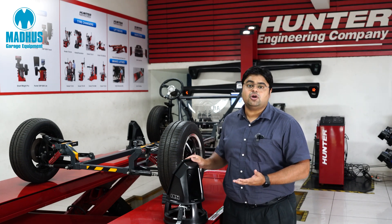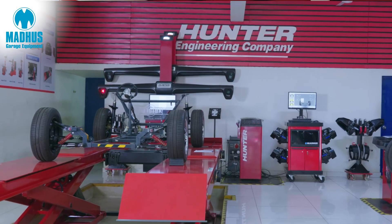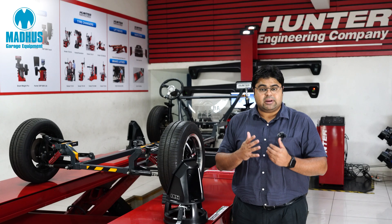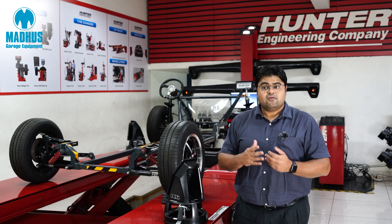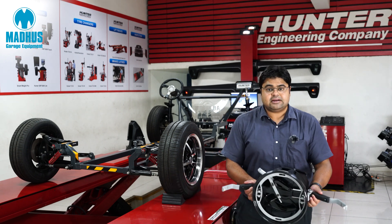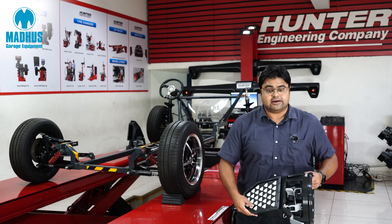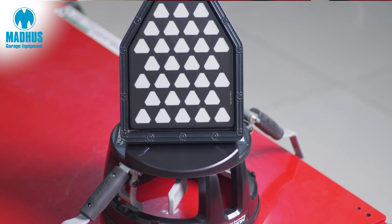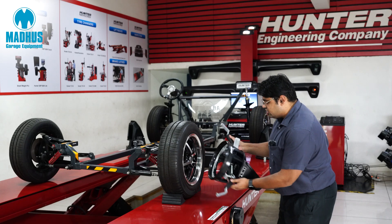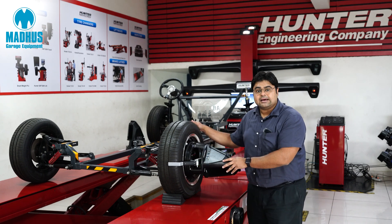Let me introduce the Hawkeye HS222. The Hunter Hawkeye HS222 is a two-camera wheel alignment system from Hunter. It uses Hunter's patented Pro Align software which runs on a Linux operating system. The hardware is very simple — it comes with Hunter's patented quick grip wheel adapters along with a high definition target. These special quick grip wheel adapters ensure that it's very fast and easy for a technician to mount these adapters to any sort of wheel and tire assembly.